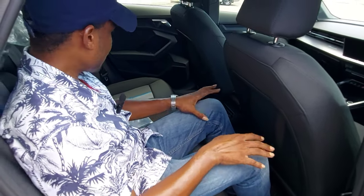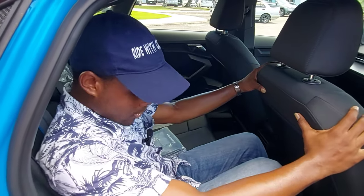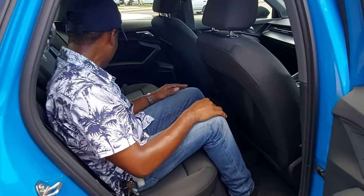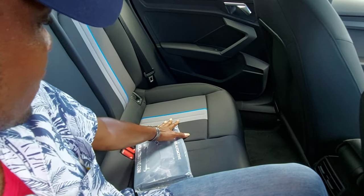I'm five foot five, just so you have a reference. We have cloth interior in black, with blue and gray in the middle section — you can see the gray and the blue. It's really nice, I really like it.